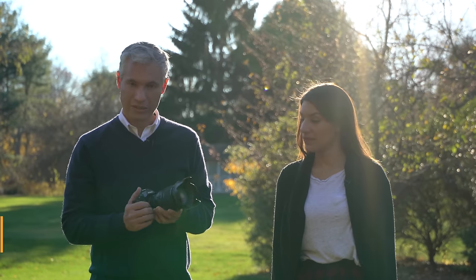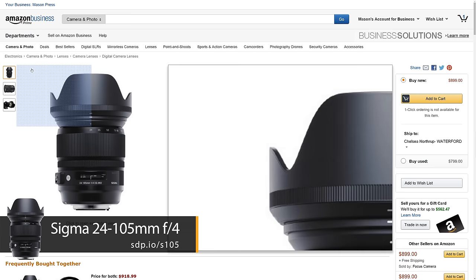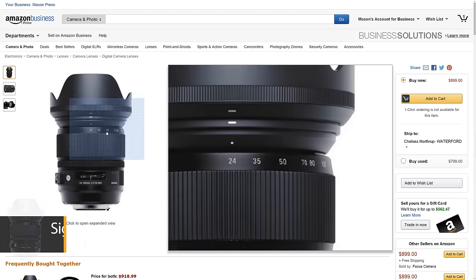If you're a still shooter, you could consider something like the Sigma 24-105, our favorite normal range zoom at f4. It's been super sharp. Let's run it through some tests and see how the image quality actually compares for still shooters.